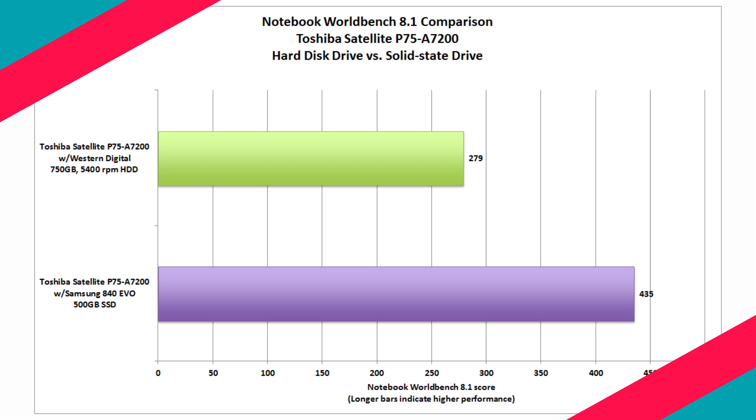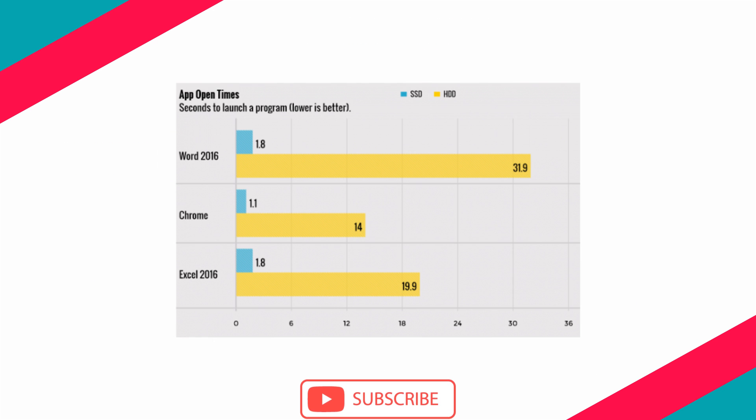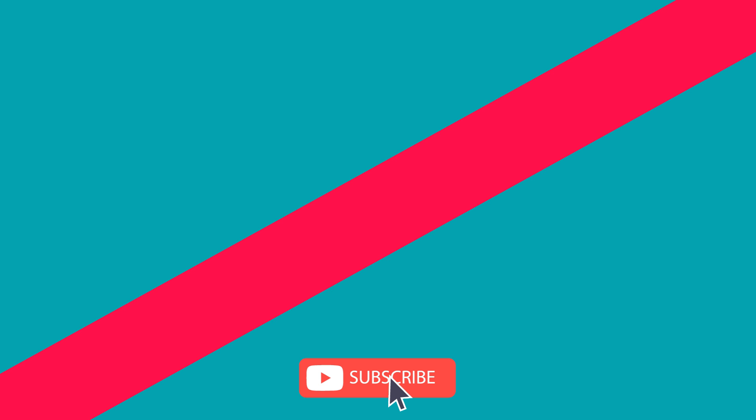So what do you guys think about SSDs? Share your thoughts in the comment box. Please give a thumbs up if you like this video. To continue watching more tech-related videos, subscribe to this channel. That's all for today, thanks for watching.